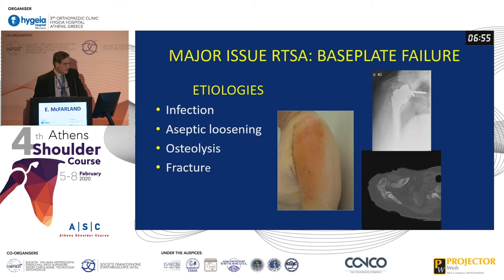I'm going to deal primarily with base plate failure. The major etiologies for base plate failure: number one remains infection. Aseptic loosening is around 1 to 2%. Osteolysis is a looming threat but fortunately has not proven to be a big factor. And you can also have a fracture of the glenoid — either from acromial or scapular stress fractures that extend to the base of the implant, or the patient just falls.